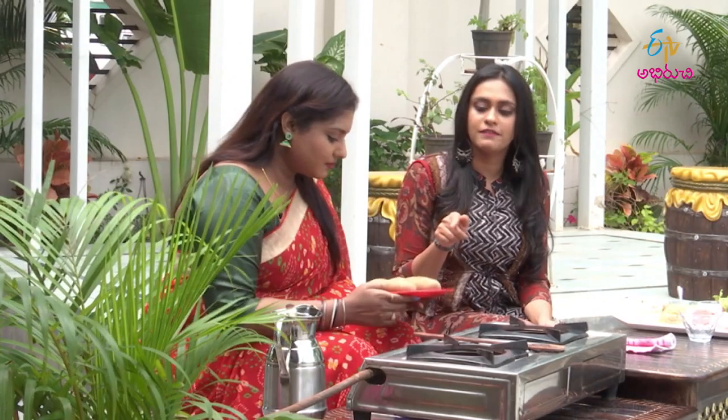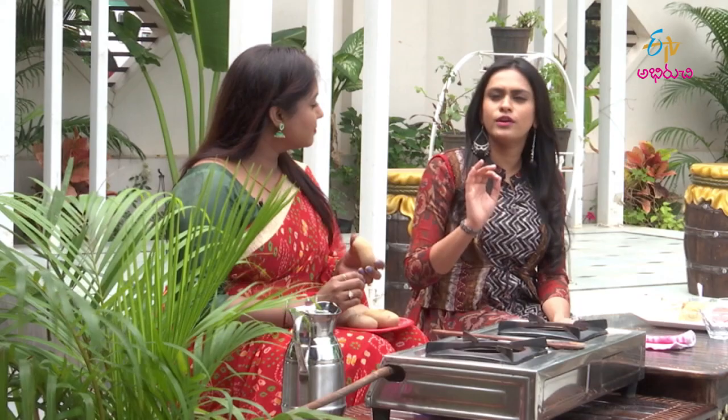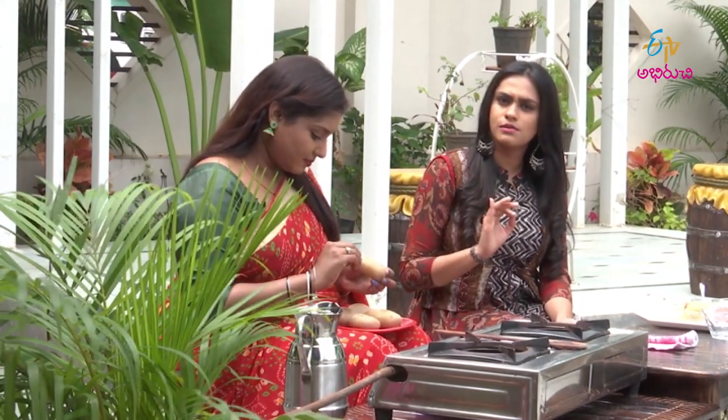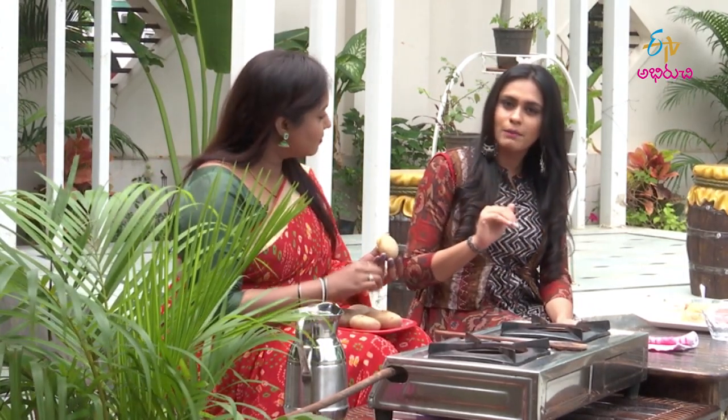Okay, so the Bangala Dumpa is already dried. You know, there are a lot of vegetables, but the Bangala Dumpa has already dried, so you can cut the Bangala Dumpa.